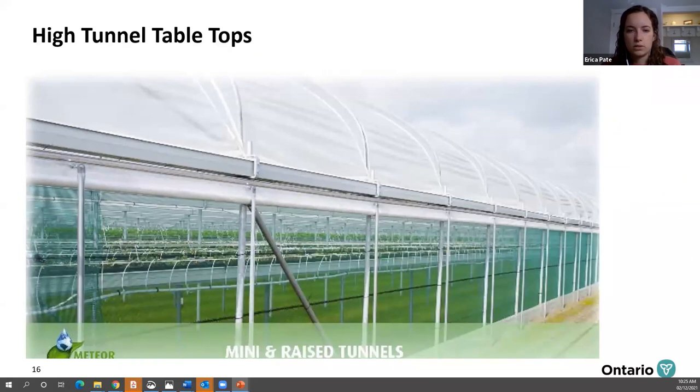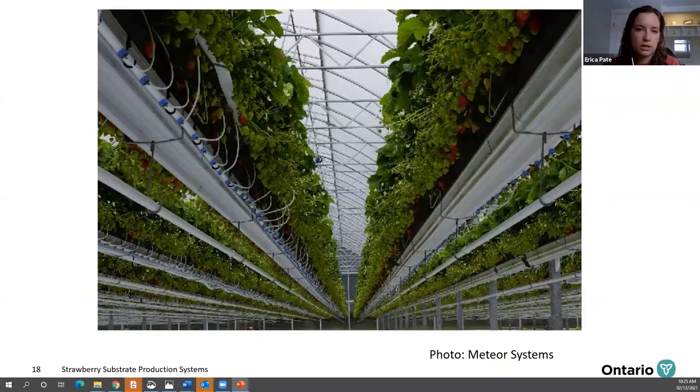High tunnels are larger structures than MiniAir or mini tunnels. Your high tunnels can either be tabletop or suspended. Ventilation can be a challenge in these tunnels during hot summer conditions, so the tunnels need to be able to be vented during the day or closed during colder conditions, and this can be automated depending on your system.